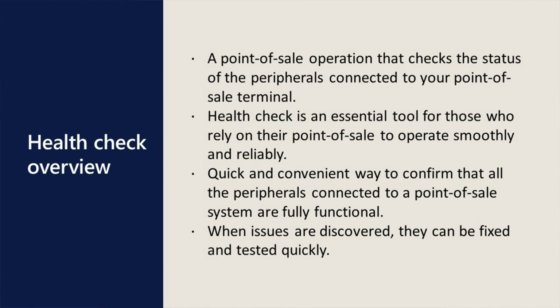The core value of HealthCheck is that it gives you a quick and convenient way to confirm that all the peripherals connected to a Point of Sale system are fully functional. And when issues are discovered, they can be fixed and tested before you're faced with a line of waiting customers.